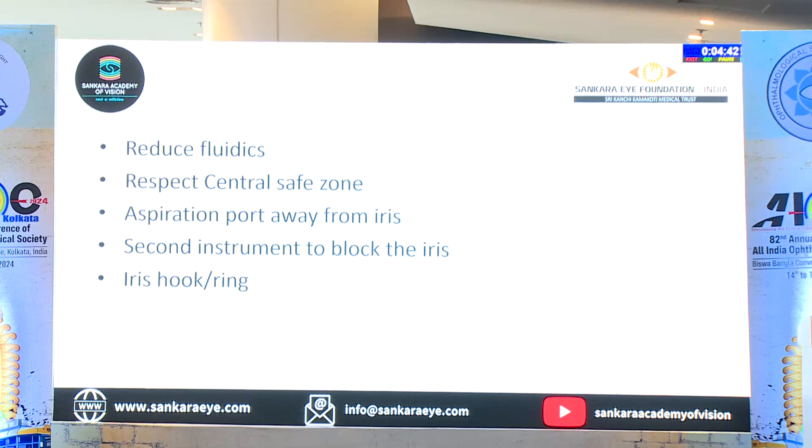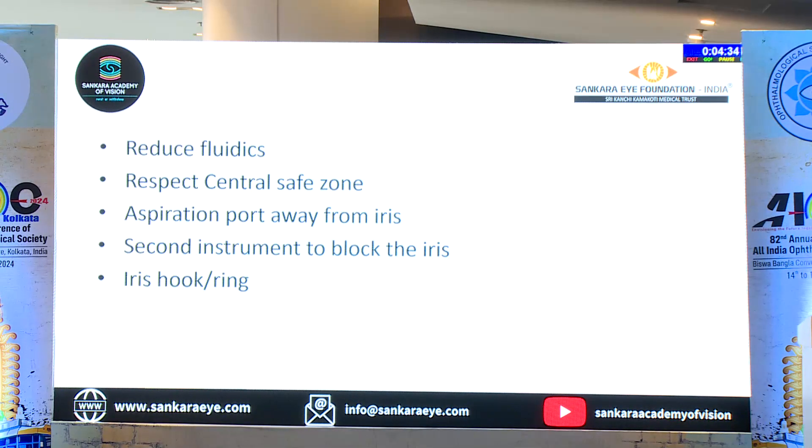So what do we need to do? We need to reduce the fluidics the moment you have that, ensure that you respect the central safe zone, and keep the aspiration port away from the iris. You can use the second instrument, but as beginners it becomes tough — then iris hooks or some rings might definitely be of some help for you.